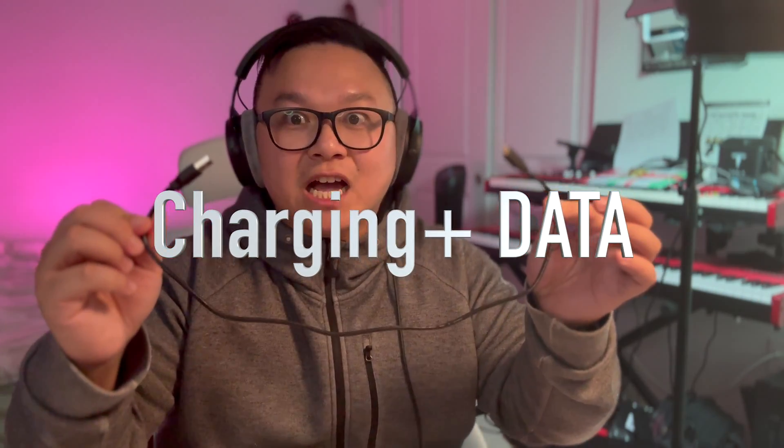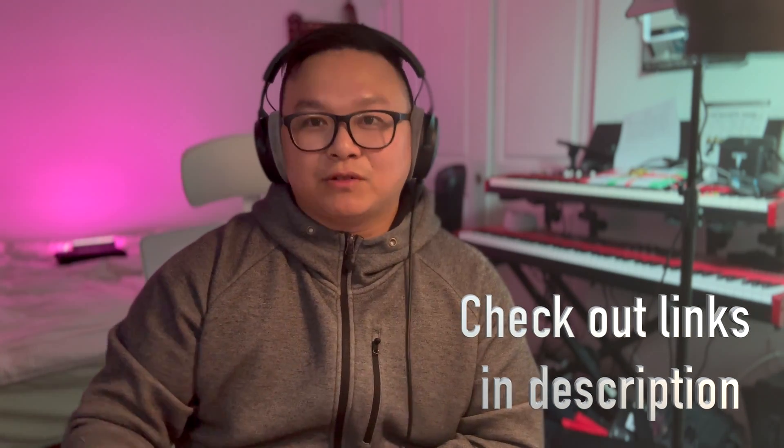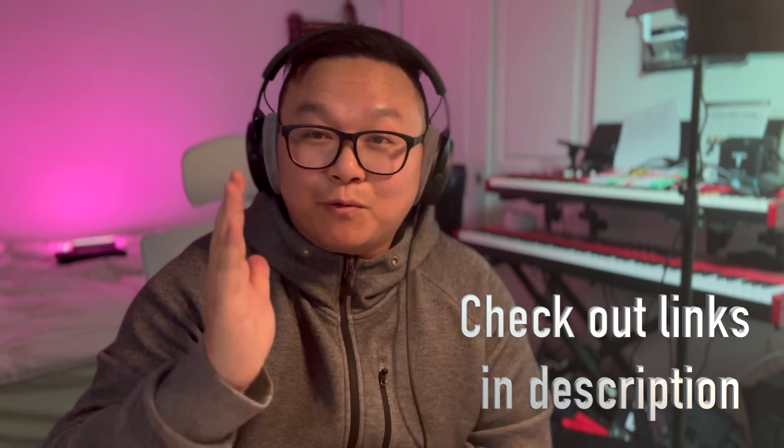Now we are going to connect two external PS4 controllers. What you need is a USB to micro USB cable — and it's not just any USB to micro USB cable. It has to be a cable that is able to both charge and transfer data. If you have a USB cable that can only charge, it is not going to work for this system. I'll include a link for the right kind of cable in the description — check it out on Amazon.